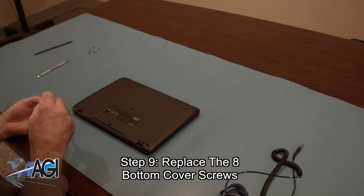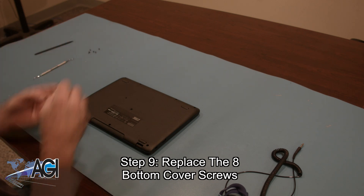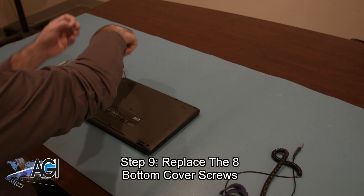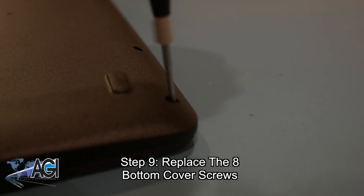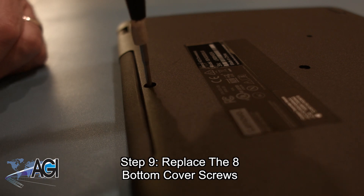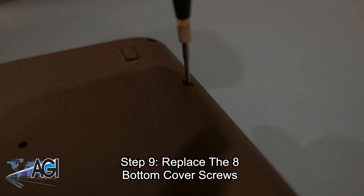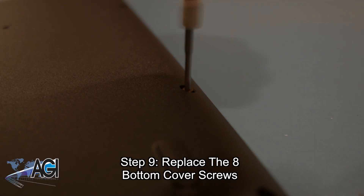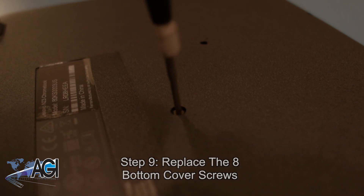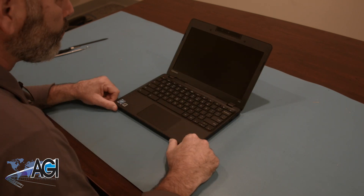The final step will be to replace the eight bottom cover screws. You can now successfully replace the palm rest assembly on your Lenovo Chromebook. Nice job!